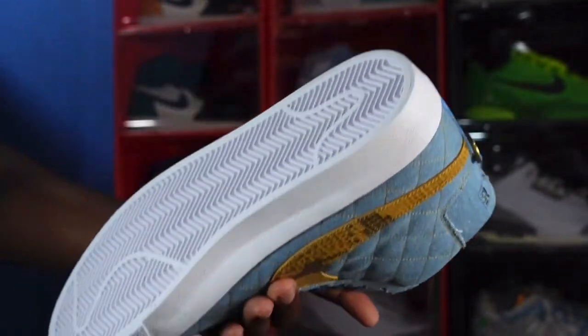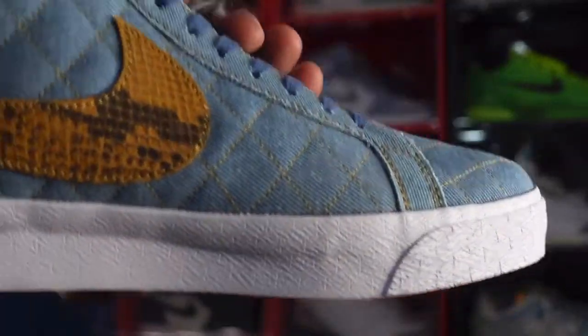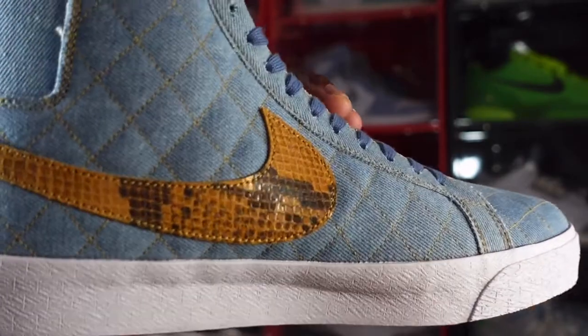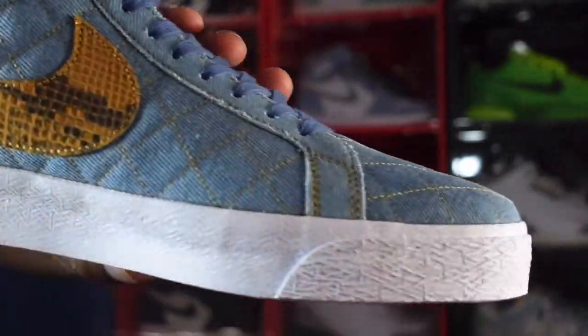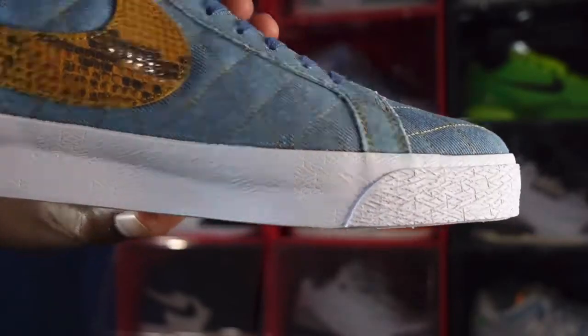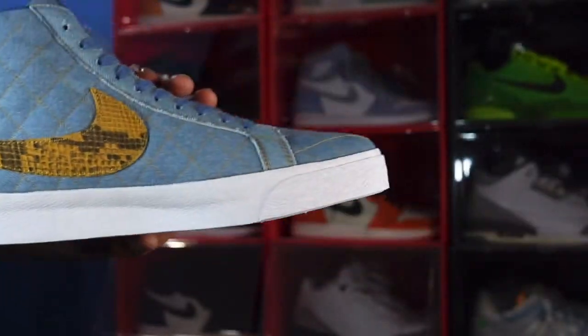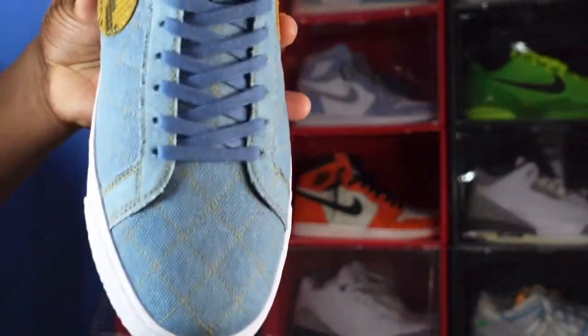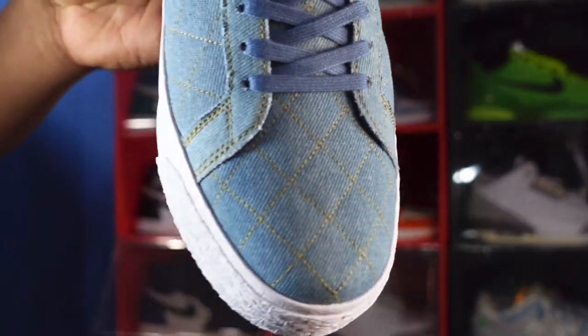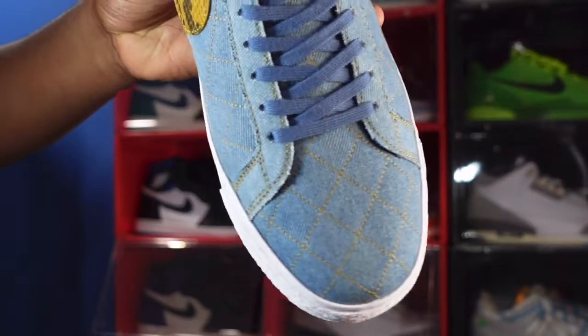Same thing on the medium size — yellow threading throughout, stitched very tightly, and they have that full leather swoosh going on as well. Same midsole. And here's a close-up of the toe box.